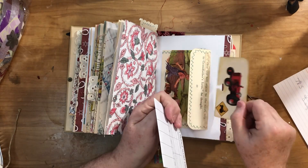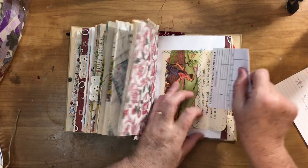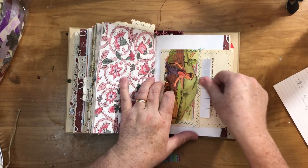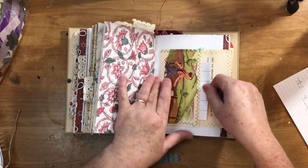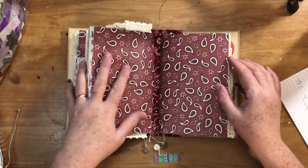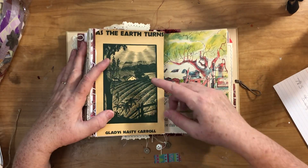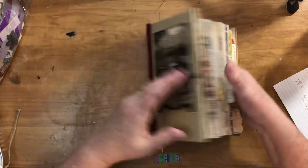This is a Rolodex card, and inside I just had a bridge score pad I found in my ephemera box, so I thought I'd put that in there. And that ends the second signature. The third signature uses that scrapbook paper.